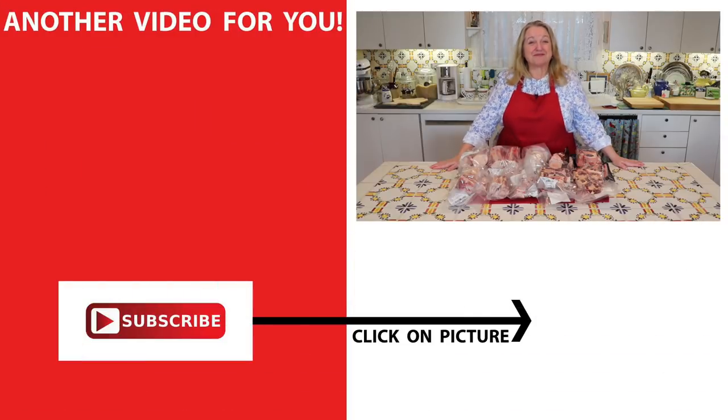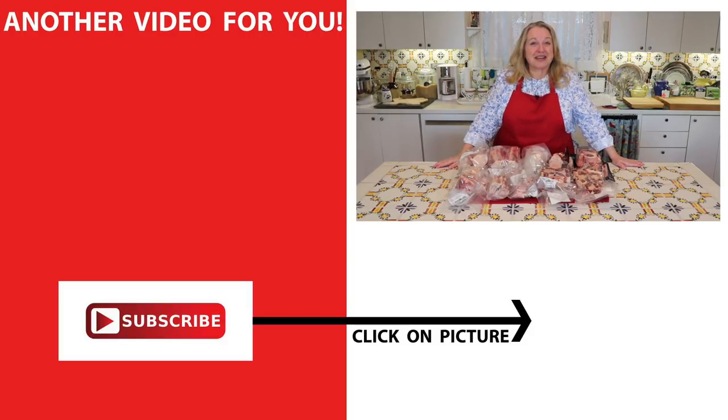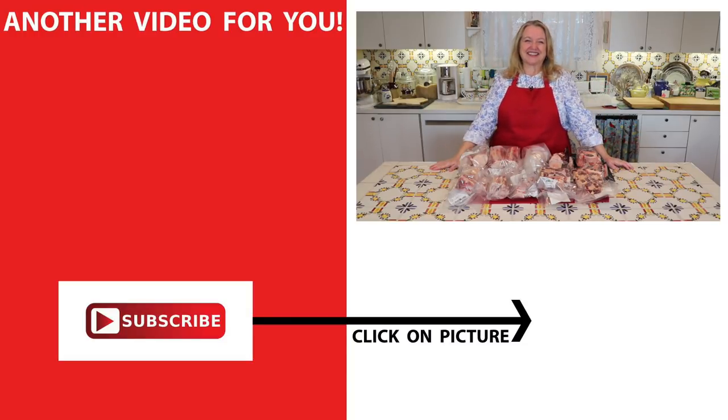If you'd like to learn more about beef bones and bone broth, be sure to subscribe to my channel and then click on this video over here where I show you how to make beef bone broth from start to finish. I'll see you over there in my Texas Hill Country kitchen. Love and God bless.